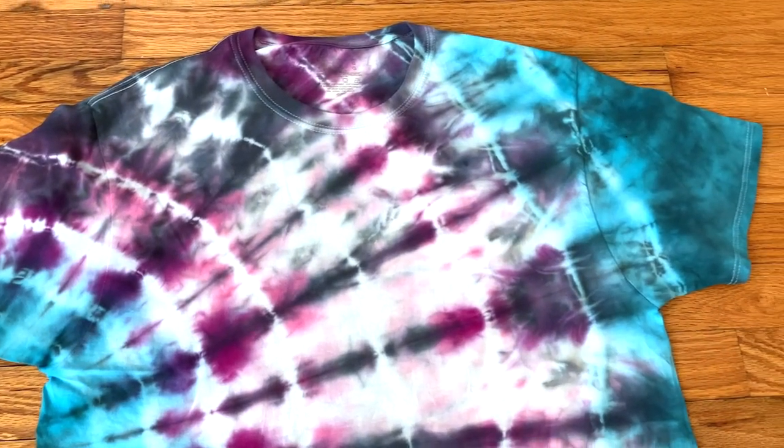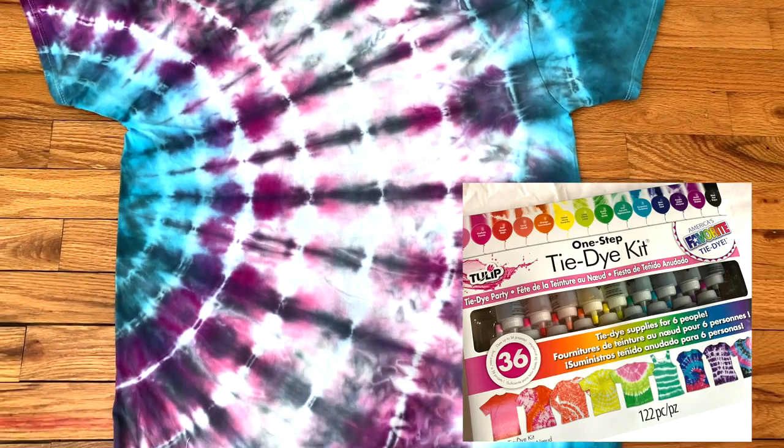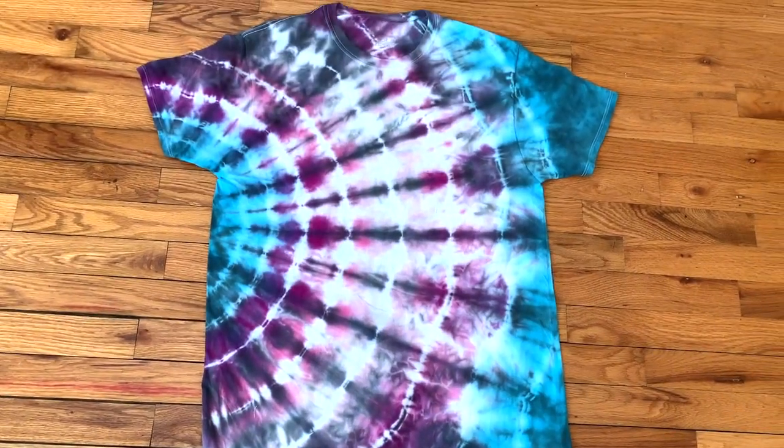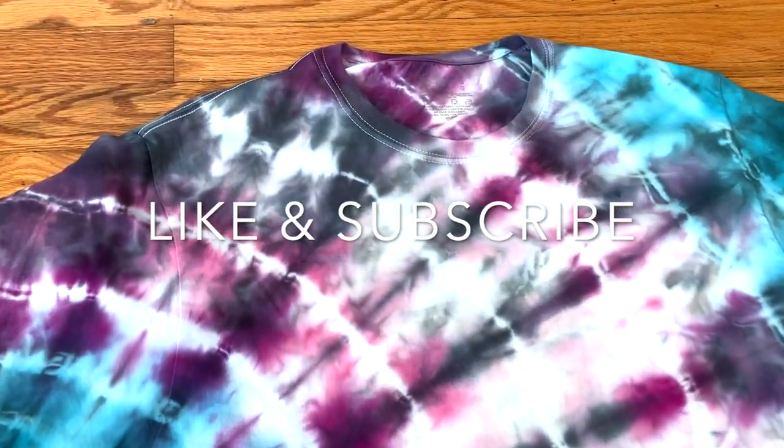Hello and welcome. Today I'm going to show you how I made this tie-dye t-shirt with a Tulip One-Step Tie-Dye Kit. Welcome to my channel. My name is Katherine and I make videos about dyeing, sewing, and upcycling. Be sure to hit the like button and subscribe if that sounds like something you're into.